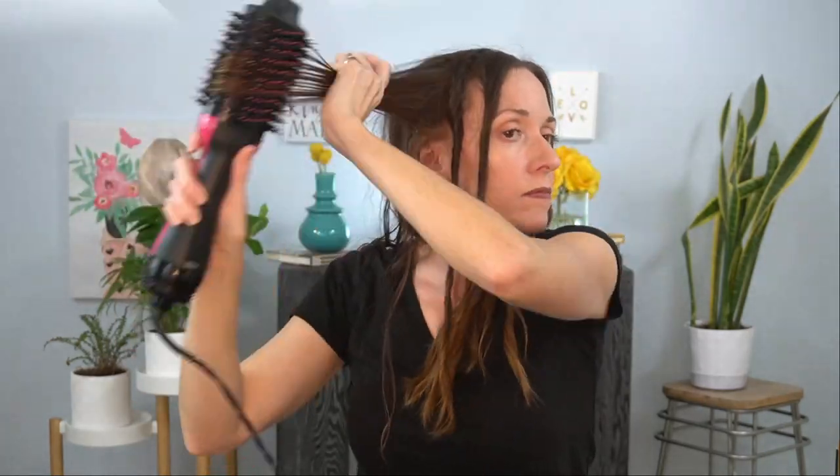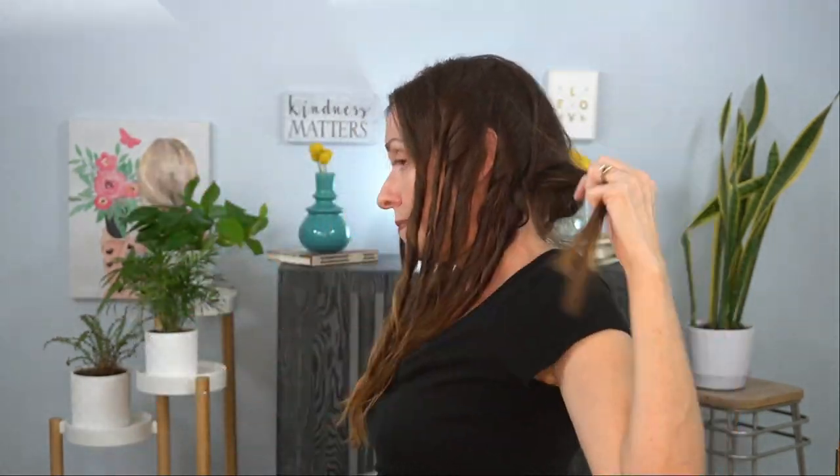I think this technique would be great for traveling so you don't have to pack multiple hair tools. I basically can't live without this One Step Hair Dryer — it's so great and makes blow drying and styling my hair so much easier. I am terrible at round brushing and this takes the frustration out of it and gives me tons of volume.